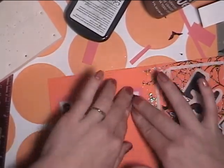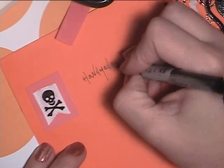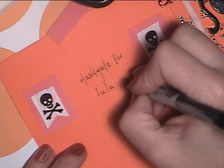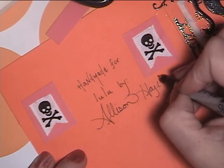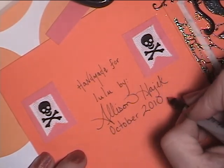The last thing I'm going to do is sign the back of the card and write a little message, which says 'Handmade for Lulu by Allison Hayek.' I love how I write my name — it's so cool. And October 2010.